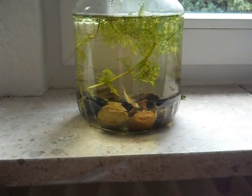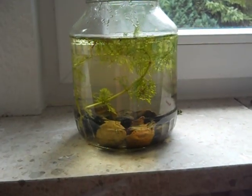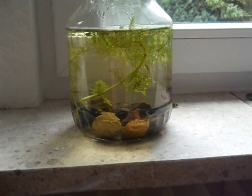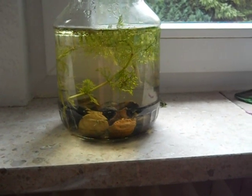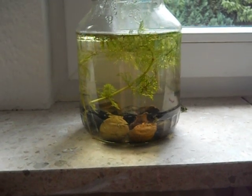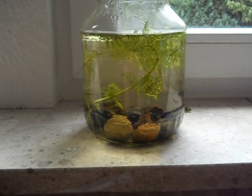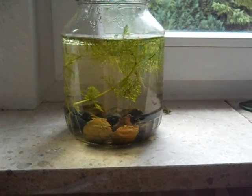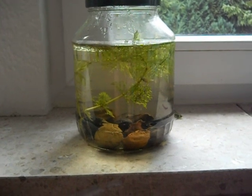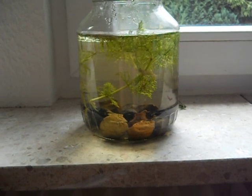This is supposed to be like a little ecosphere where I never open it. I filled it with pond water, added some rocks and plants. It's supposed to sit in the sunlight a bit during the day — right now there's some cloud coverage so it doesn't have direct sunlight — and algae is supposed to grow because of the sun, and then the amano shrimp is supposed to eat the algae.